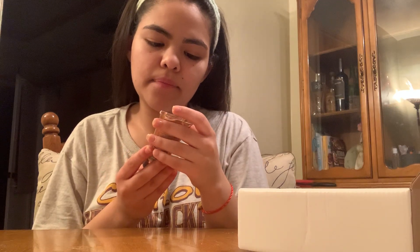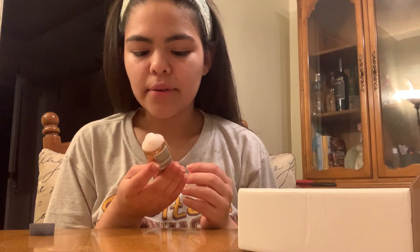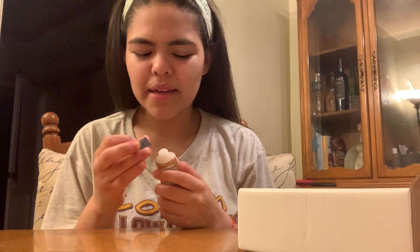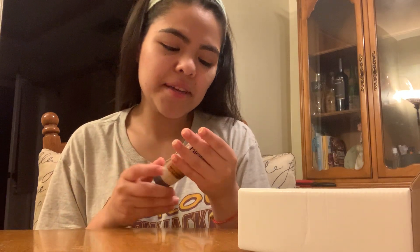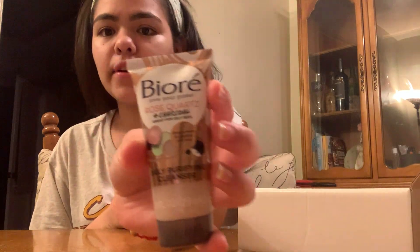Next is the Biore rose quartz charcoal daily purifying cleanser. Oh, that smells really nice! It has a scent that reminds me of when I was around eleven years old — it just brings me back to that time for some reason. It smells pretty good though. It's a one-ounce size, very tiny, but I think it's a decent size.